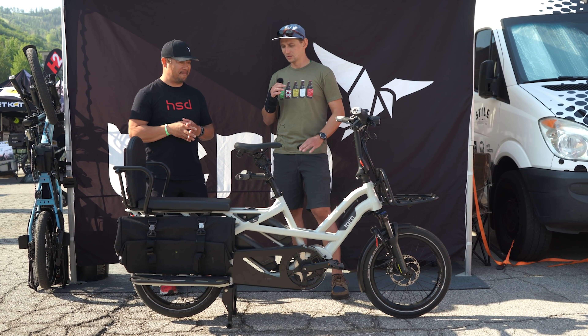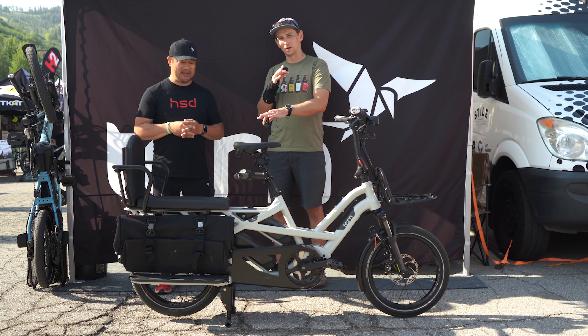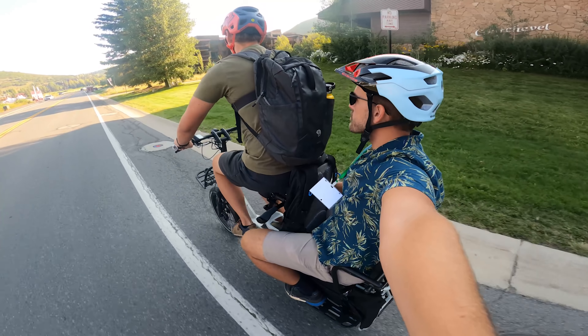This specific bike is set up more as a people carrier right now. If you want to know what it's like riding with a second person on it, we did some riding this morning — so stay tuned to this video and we'll get into that.